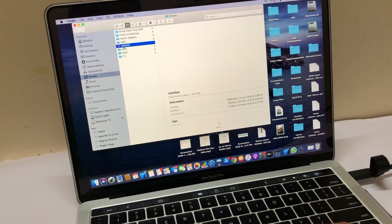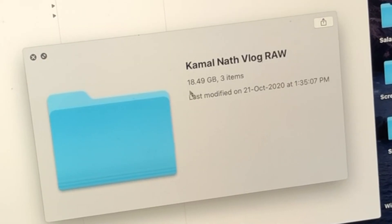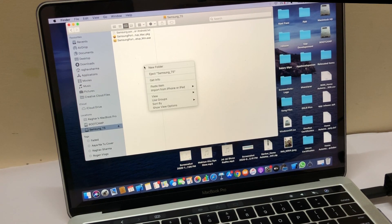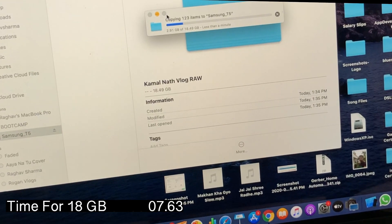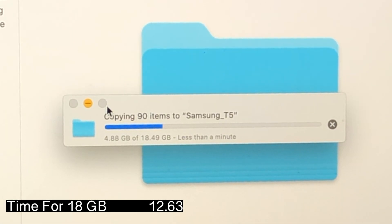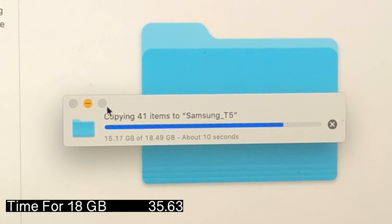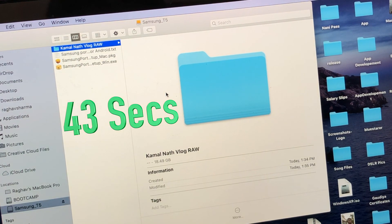Let's try to transfer a file. I have some RAW pictures from an old YouTube video — about 18.49 GB. I'll copy them and paste them into the SSD. You can see the timer has started and it's going at 200-300 Mbps easily. I should note that my laptop also has SSD storage, so SSD-to-SSD transfers will be faster. If you have an older HDD laptop the speed will be slower. It took around 43 seconds to transfer the 18 GB file, which would have taken minutes on my HDD.